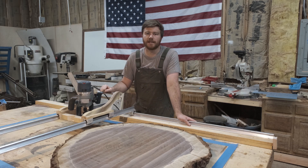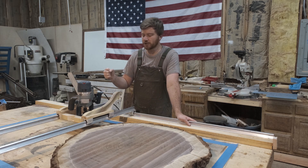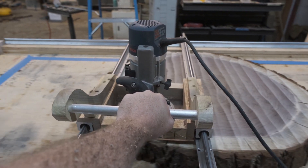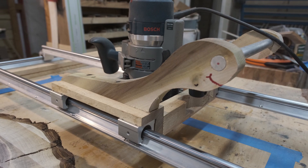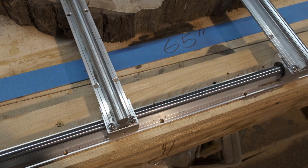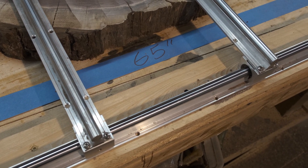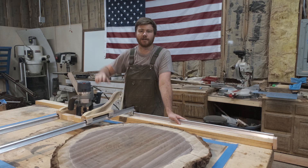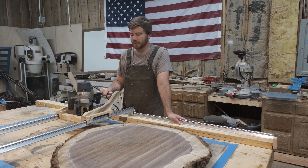This is a quick update video on my linear rail router sled. I'm calling this version 1.5 because I just added this handle right here and these bearing blocks at the very end to give me a little bit more width as I'm cutting. If you haven't seen the first video, I'll put a link down in the description and I will try to put a link right here — I don't really know how that works, so we'll see.